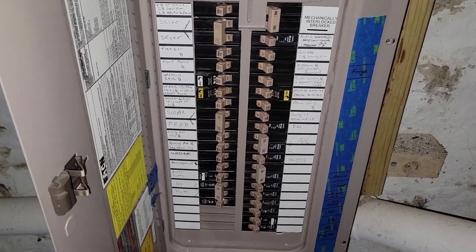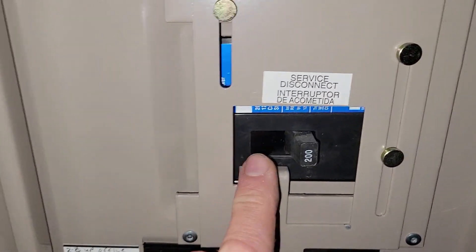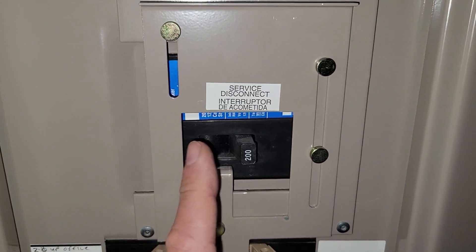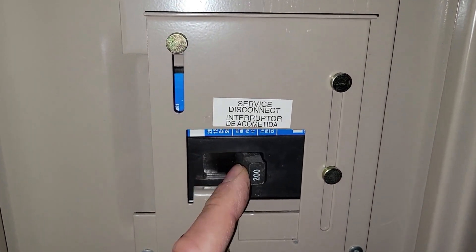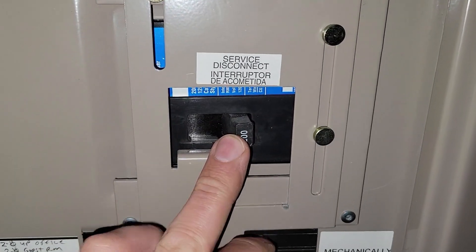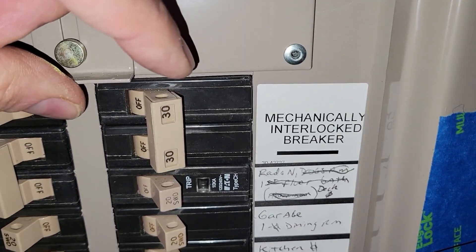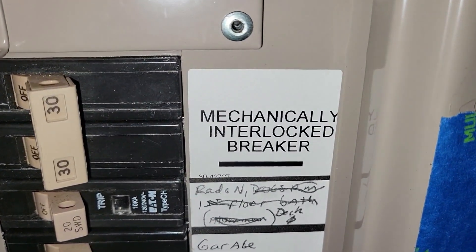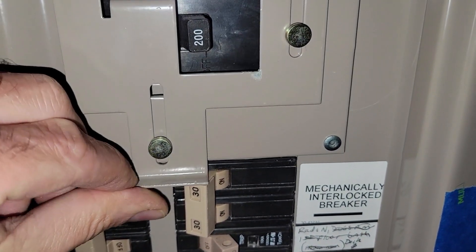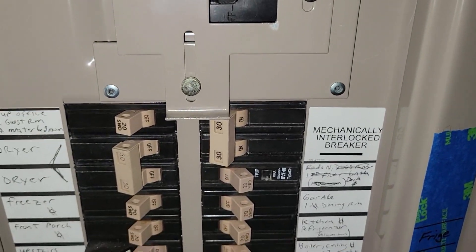To lock out the panel, we have a mechanism installed with the generator. This locks it out so that if utility power comes back on, it doesn't back-feed the grid — that would be bad. We want to separate utility power from generator power. This main is off, we lock it out, and there is a 30-amp mechanically interlocked breaker here. We turn that on, which keeps your 200-amp utility breaker locked out. We now have generator power.